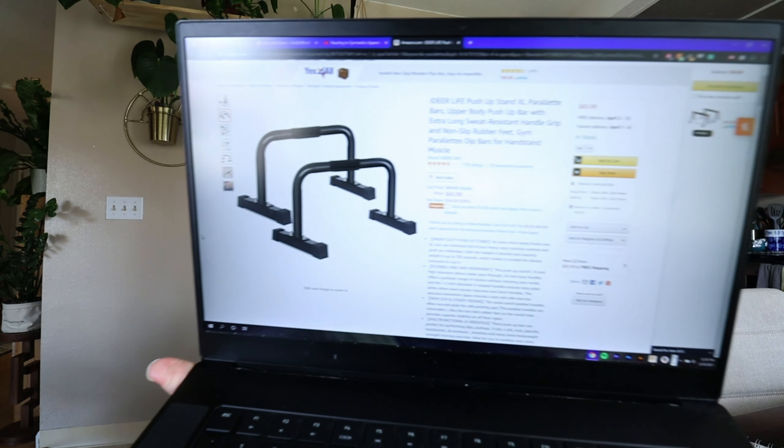I want a pair of these but I don't feel like paying for them, and if you know anything about the channel, you know I love doing DIY projects. So today we're going to make a few of those.